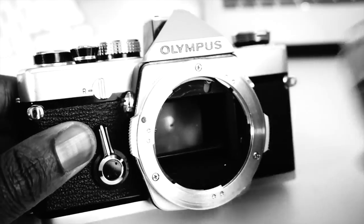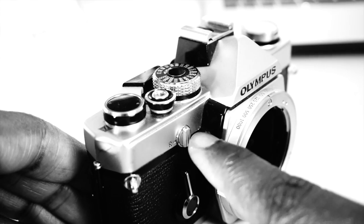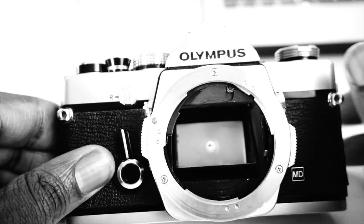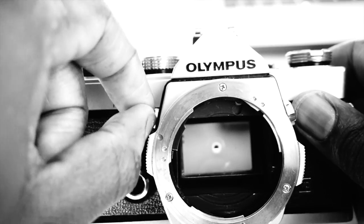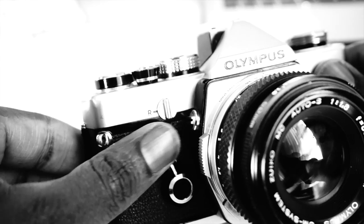To the side of the mount is a mirror lock-up dial. The OM-1 allows you to lock the mirror by turning the dial about 90 degrees. This helps eliminate any additional blur due to mirror vibration when doing things like macro photography. There is also a self-timer, which gives you about 12 seconds to prepare.